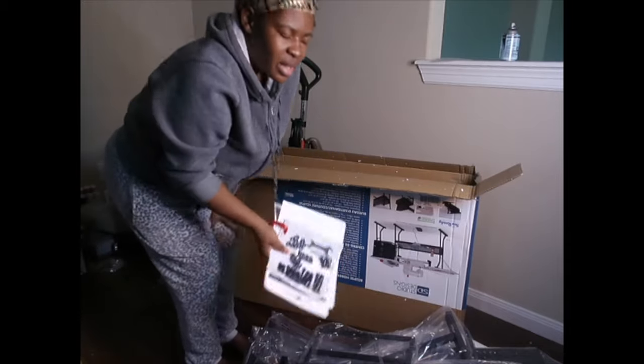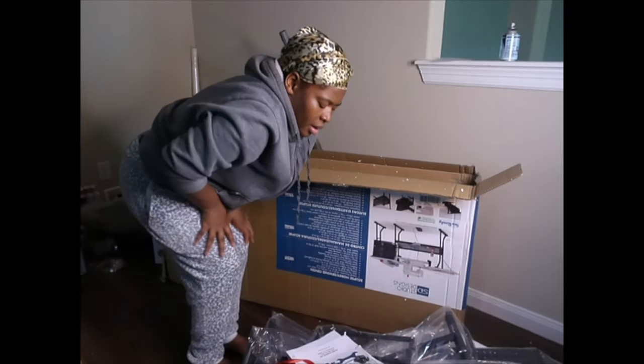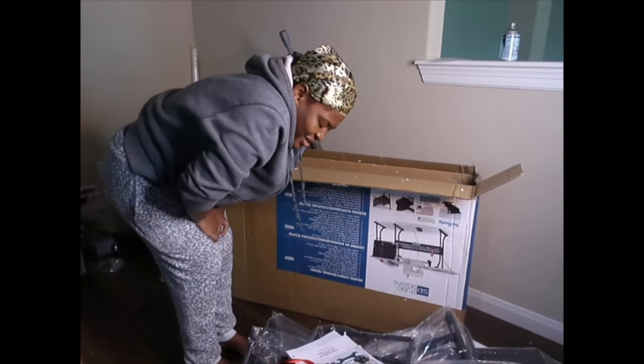So let's go ahead and get into the process of putting this table together.